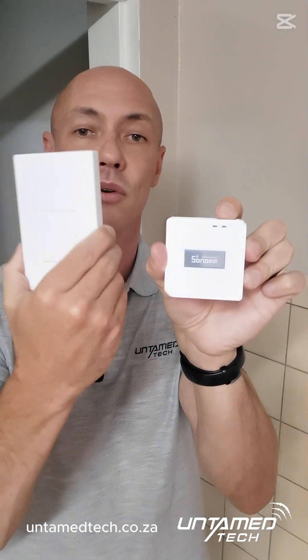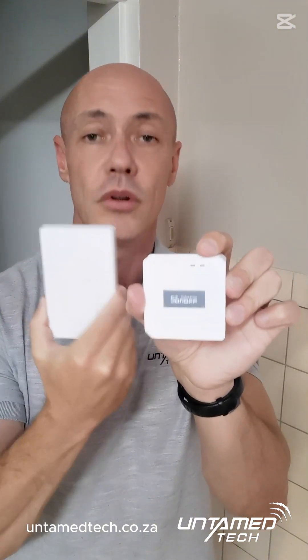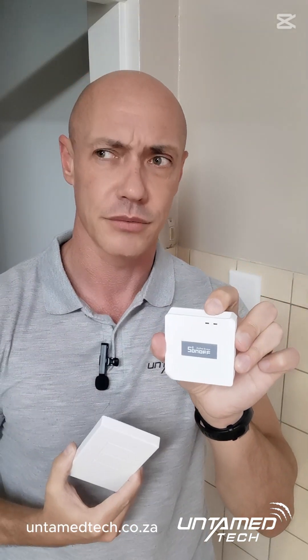All these devices link to the Sonoff Zigbee bridge. This little device handles all your Sonoff devices — motion sensors, door contacts, temperature and humidity, and all the sensor stuff. The switches link to this Zigbee bridge, which is connected to your Wi-Fi. So it doesn't eat a huge number of IPs out of your network the way normal Wi-Fi light switches do. Your TP-Link router from the ISP will probably limit you to about 30 devices, and we see that a lot in the field — with Zigbee you don't have to worry about running out of IP addresses.